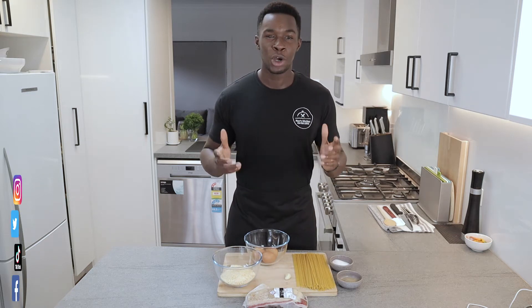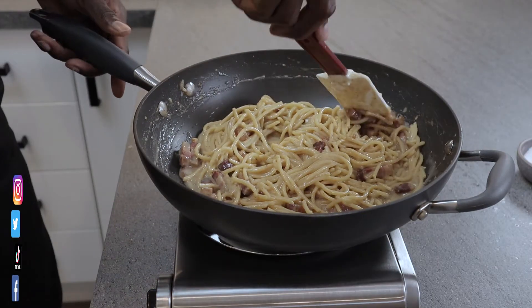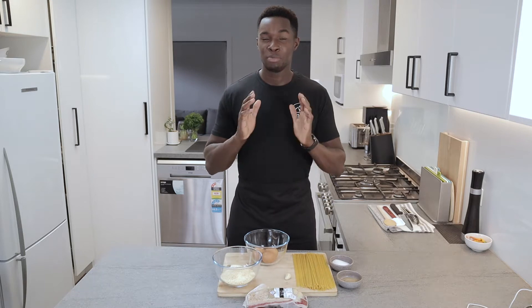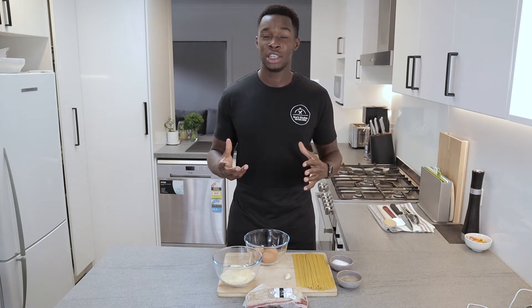Hey food lovers, it's your boy Knox and welcome to my kitchen. Today I'm making for you a classic Italian dish called spaghetti carbonara. I got introduced to spaghetti carbonara during my trip to Italy in 2014 and this is by far one of the best pasta dishes I've had. I enjoy making and eating it, and I want to share with you today a quick and easy version of an authentic spaghetti carbonara. Let's get started.